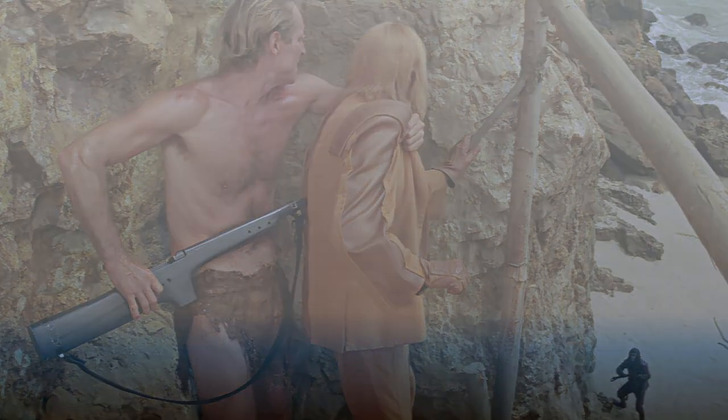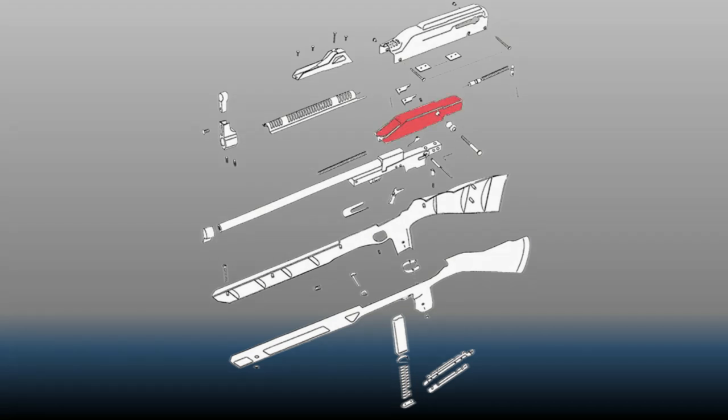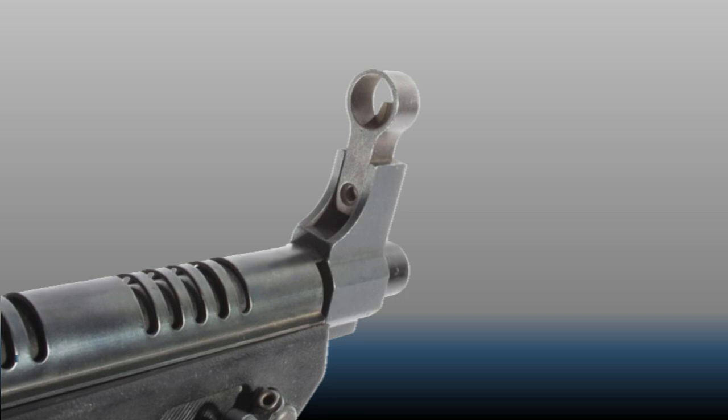Inside the stock, a cast Zamak receiver frame is used to attach the barrel, house the fire control system, and locate the magazine. The bolt is also made of Zamak with hardened steel inserts for the chamber face, and a steel threaded insert is cast into the bolt for the external bolt handle to attach. The bolt handle could also be used to manually lock the bolt back. It features adjustable rear sights made of plastic, protected by a stamped sheet metal carrier assembly, and the front sight, which is attached via set screws, could be canted right or left as well as raised or lowered to adjust for initial zero.